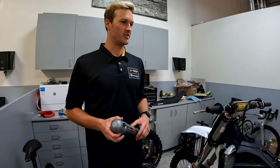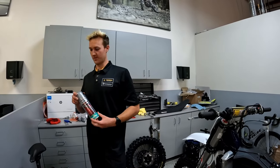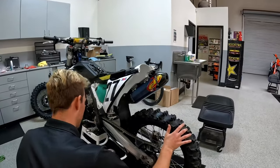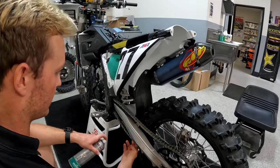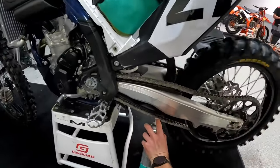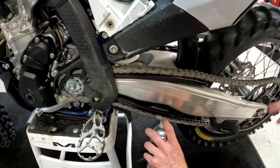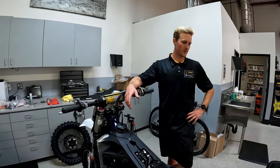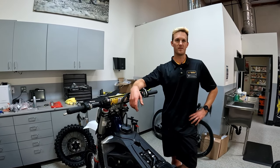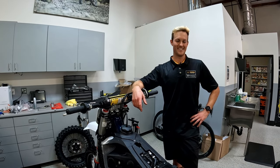After you're done adjusting, now is a good time to lube up your chain. At Husky we use all Motorex products, and Motorex products are available at Dennis Kirk as well. This is all personal preference — I've seen guys go from the top or the bottom, but I always like to go from the bottom. So if you have a new generation Husky or KTM, that's the proper procedure for adjusting your chain. We recommend 65 millimeters of slack in the chain, so don't run it too tight. Thanks for watching.